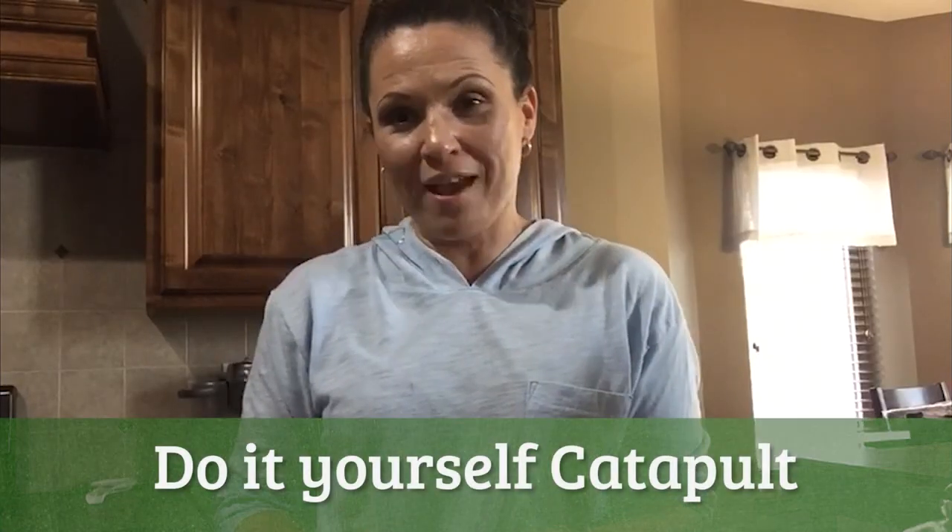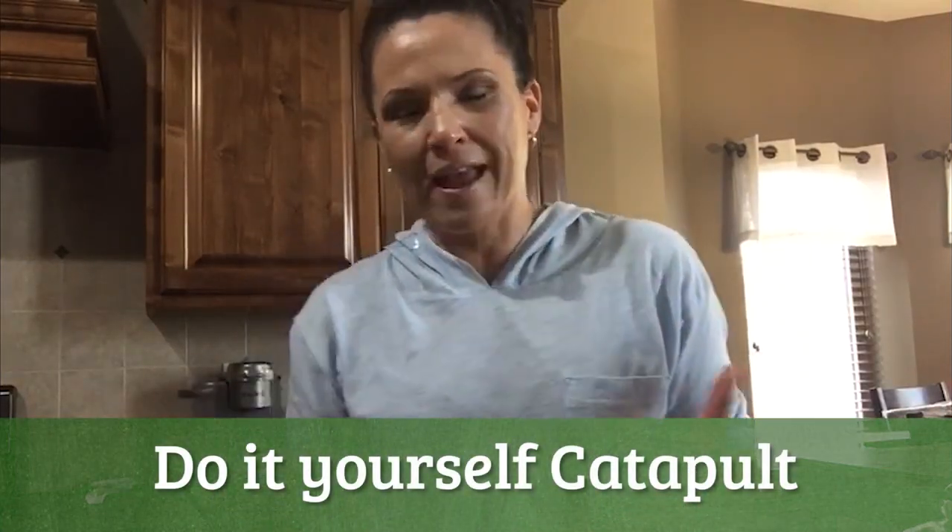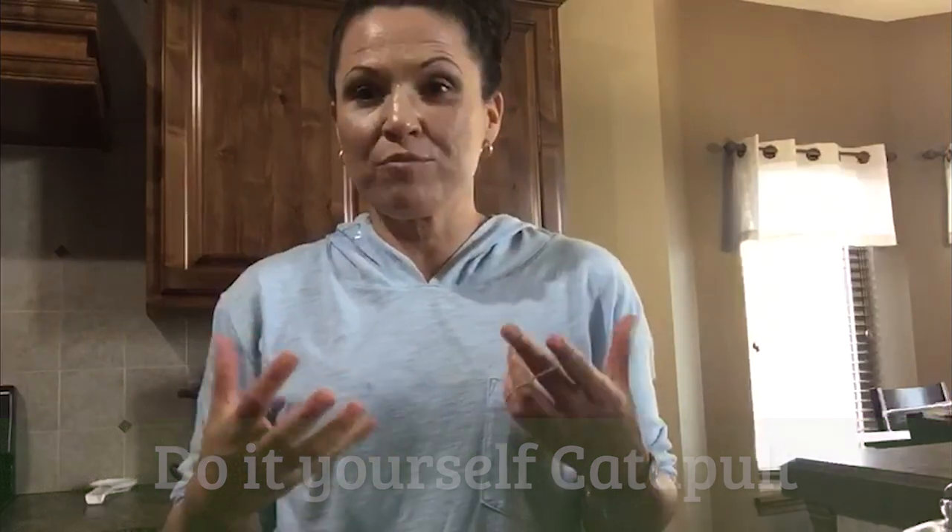Today for our STEM challenge, I was thinking about Earth Day and how we can use recycled things from home to create something. So I thought we could do a DIY catapult. Remember, a catapult is a simple machine that uses a fulcrum — a balance and a lever — and when you put something on the end and hit it hard enough, the object goes flying.